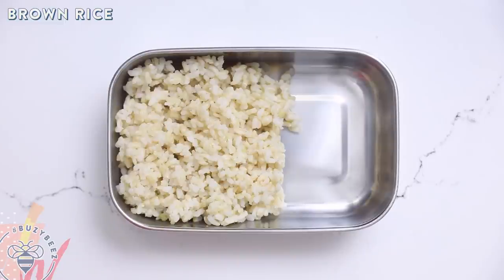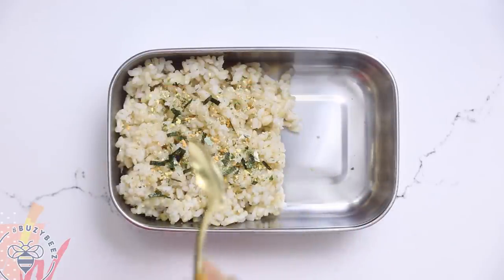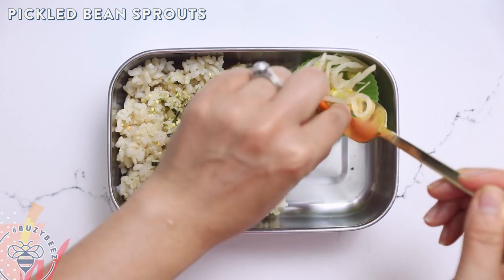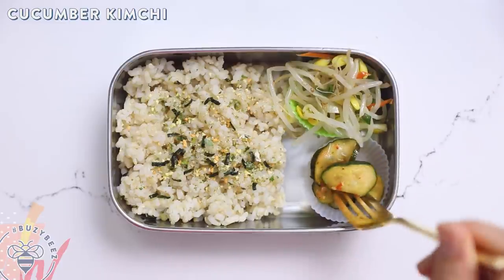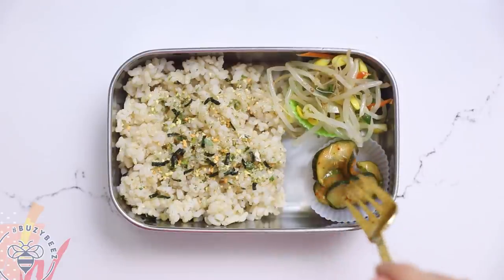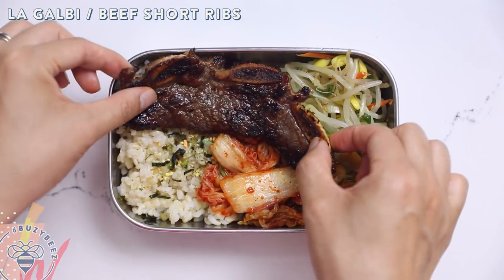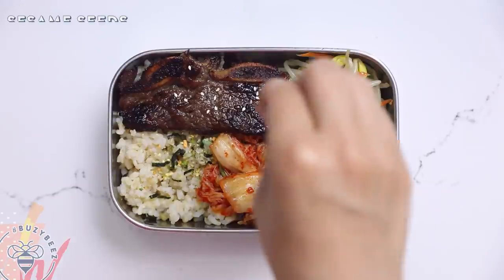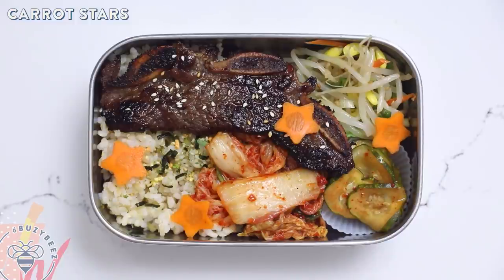Anyway, our next one — we are going to K-Town. I'll start with some brown rice and I love seasoning it with some furikake. Then in my little silicone cup I'm going to add the panchan: I have some pickled bean sprouts, some cucumber kimchi — also known as oi kimchi — some napa cabbage kimchi, and then a nice hunk of LA kalbi short ribs. I'll sprinkle on some sesame seeds and some carrot stars. Tada! We have our Korean bento.